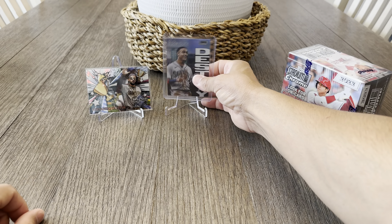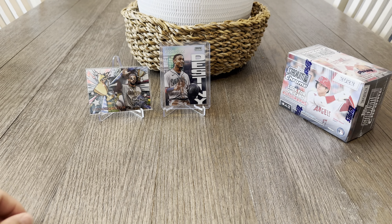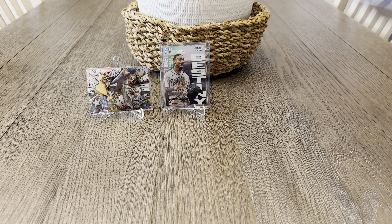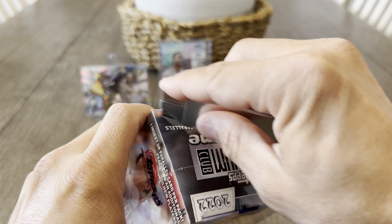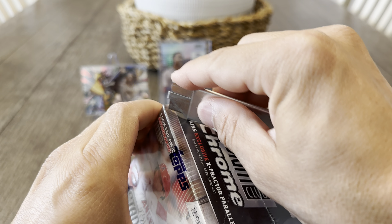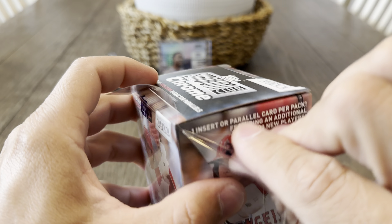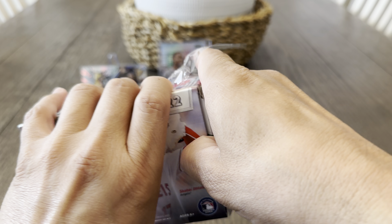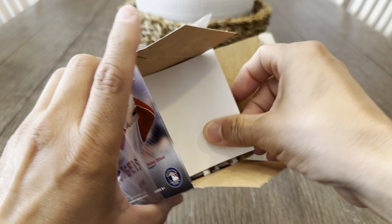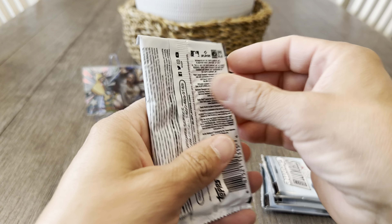Do you guys use thick card top loaders for these chromes? That's something that normally comes up — I know a lot of people talk about the chromes being bent this year. I have a hard time putting them into just regular top loaders, and I could smash them in there but I don't want to damage the card. So do you guys normally use regular top loaders or thick card top loaders? Let me know — I'm fairly new to the hobby, started collecting last year, so I'm still learning the ropes.